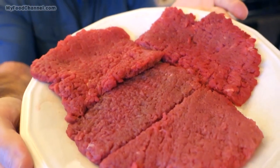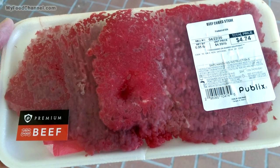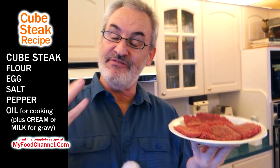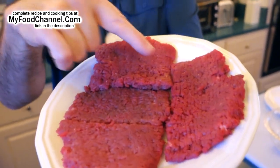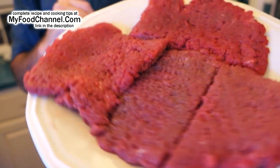Chef Buck here and today we're going to cook up cube steak. Look how beautiful that is — it's beautiful and it's cheap, or at least cheap for steak, because it's kind of a tough cut of meat. It's very lean, there's not a lot of fat in it, so it's not as flavorful as some meats. But they run it through a mechanical tenderizer, which gives it those little square shapes, which is why it's called cube steak.